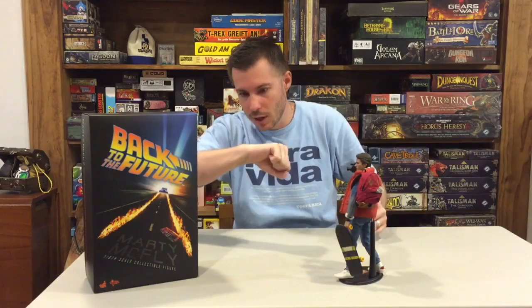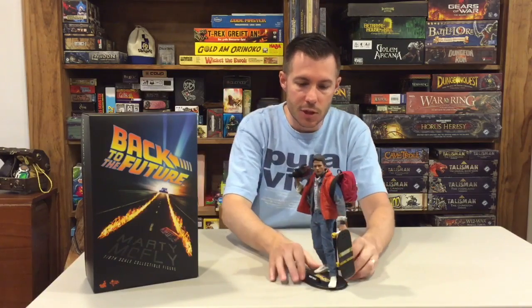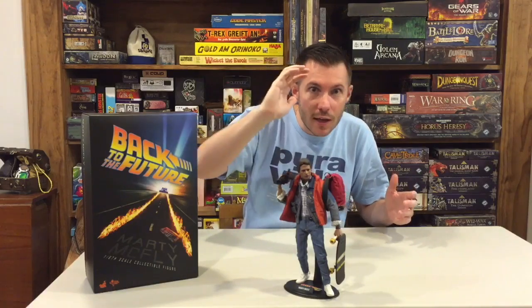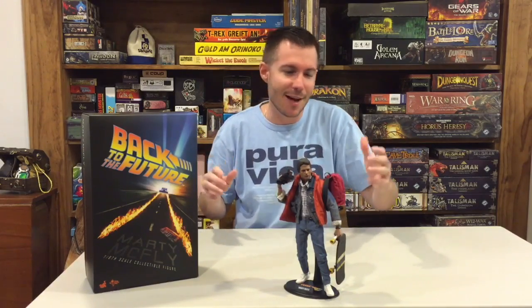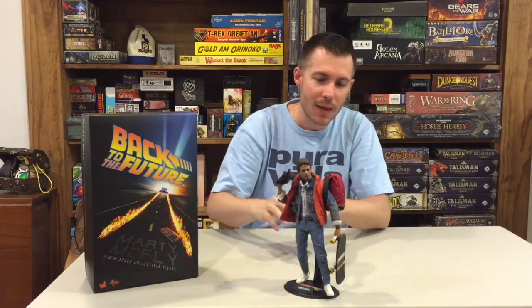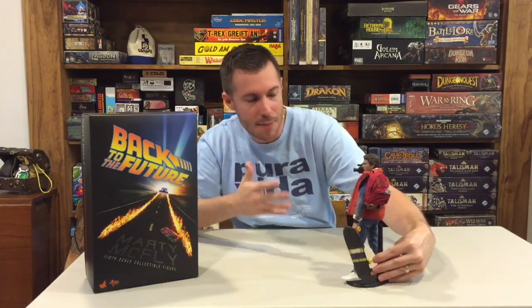This head sculpt and eyes are absolutely perfect. The look works for so many different things — put him on the skateboard riding, it works; have him holding the camcorder, it works. Maybe it's not as surprised-looking as in the movie, but it has that Michael J. Fox confused look he has throughout various movies. In my opinion, the expression they've captured on this figure is perfect — they couldn't have done it any better.